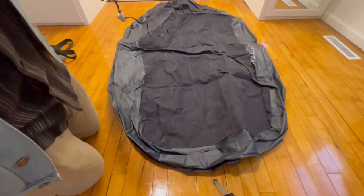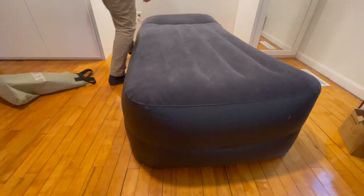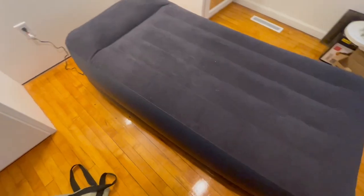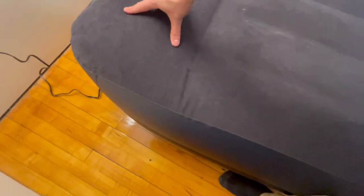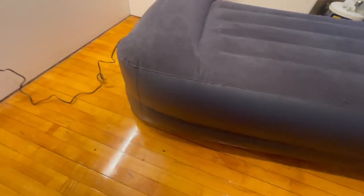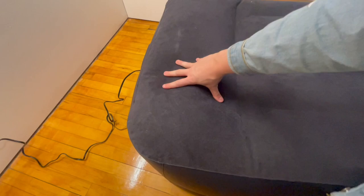So let's actually fill it up quick and I'll show you what this looks like. This is, once again, the twin size. So here it is, all blown up. And it does have a raised spot here. Kind of showing you the side view — by the pillow spot, it is already raised quite a bit.